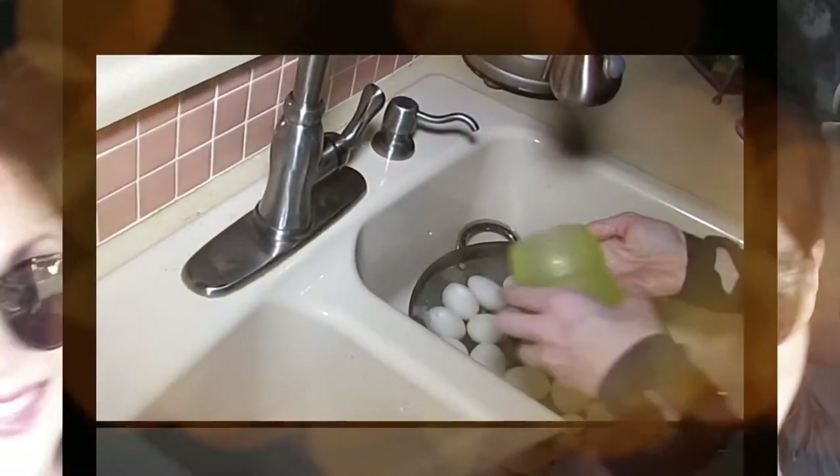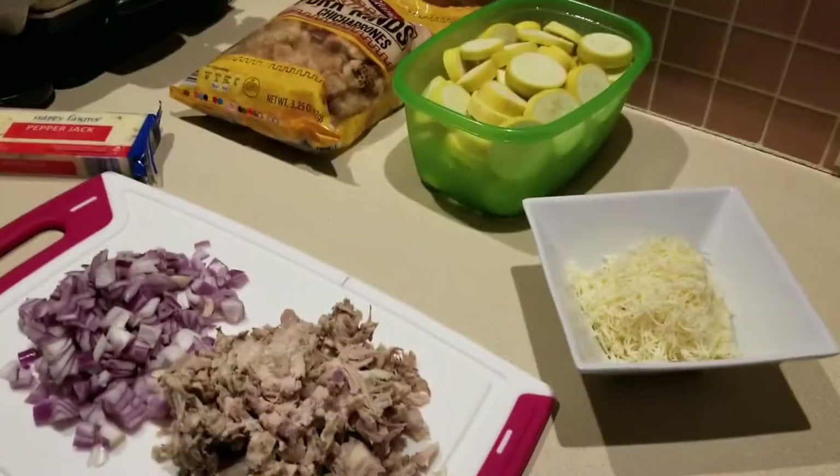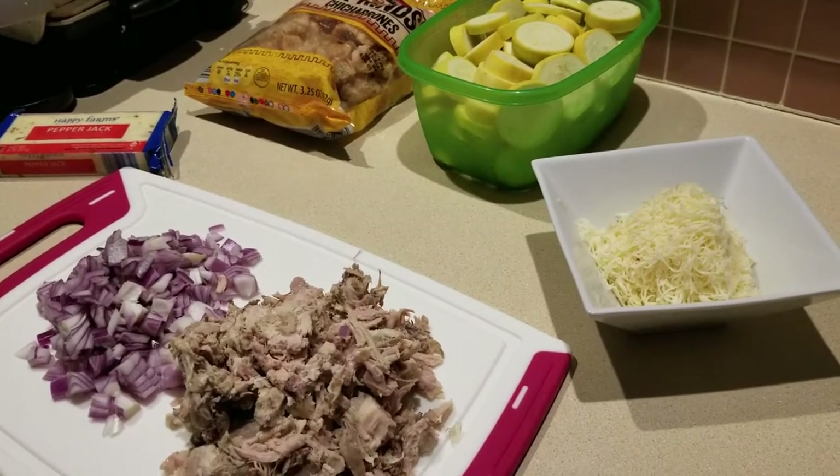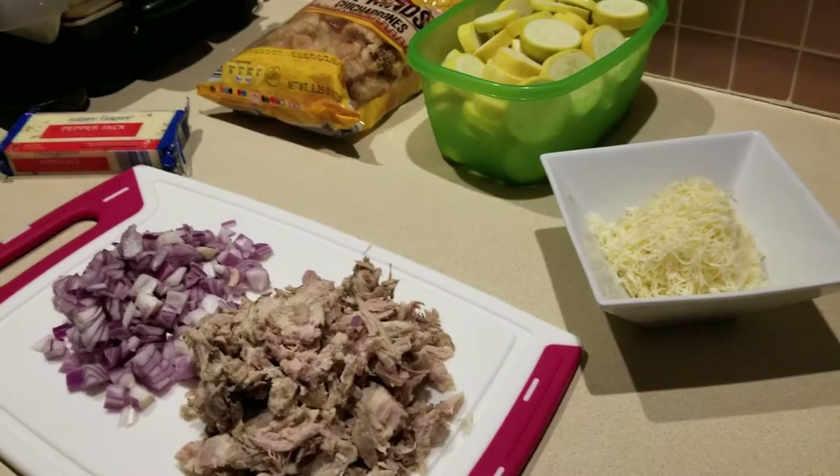Hey everybody, it's Alma, welcome back to Keto Meets Menopause. We're in the kitchen and we are making a casserole. I found the original recipe on Real House Moms.